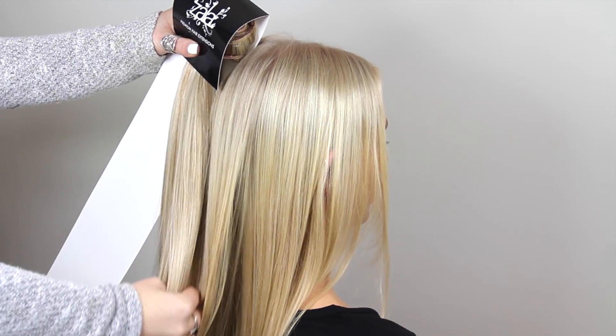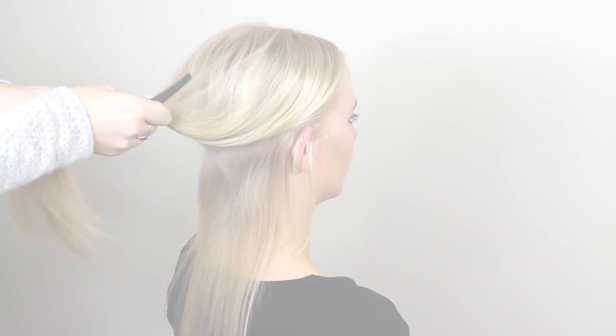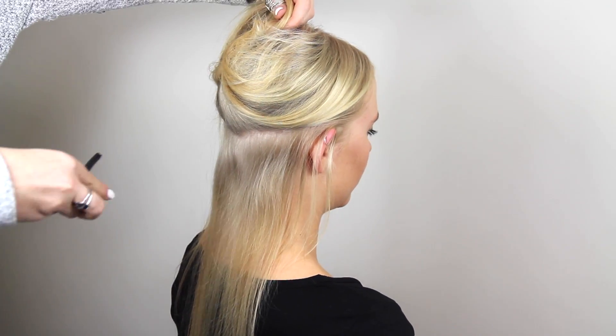Begin by removing your set from the Zala box and hold it up to your hair to determine if this is the correct shade for you. If not, you can pop it back in the box and send it back for an exchange.